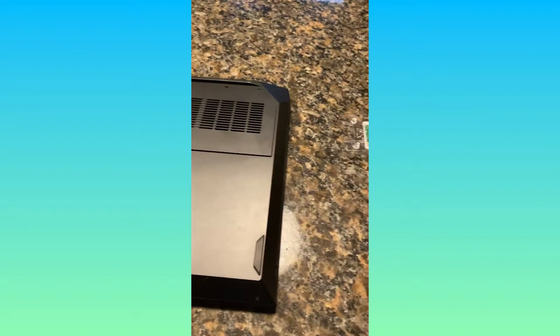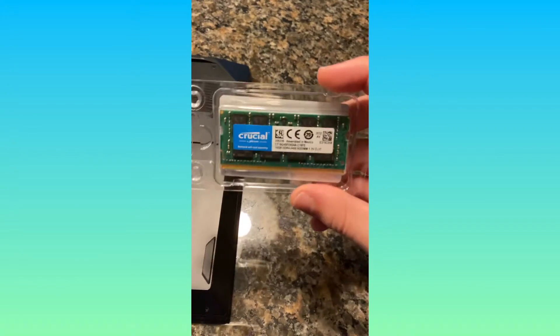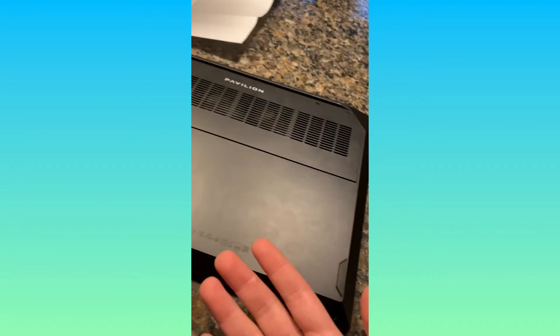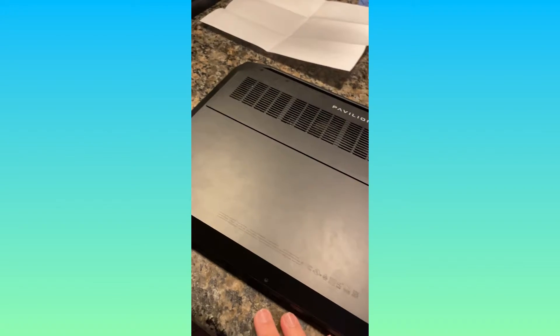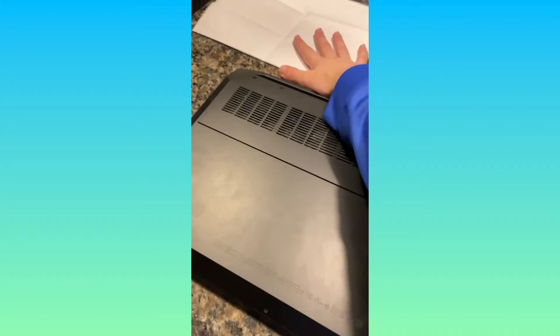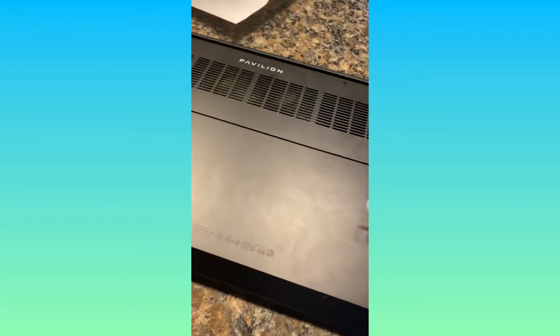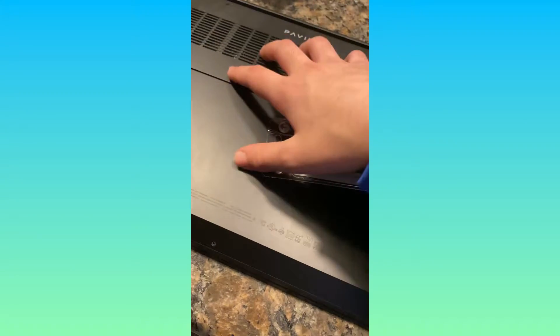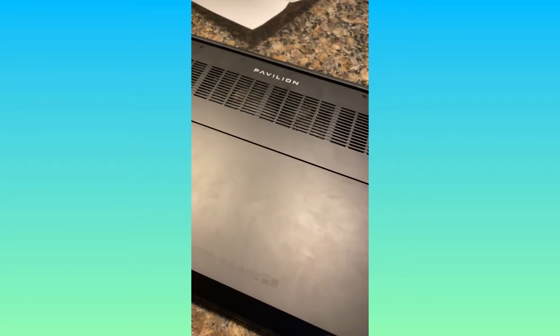Hey guys, welcome to a new video. This is a little bit different. I just got some RAM for my PC and I'm gonna be putting it in. It's really not gonna take long — two minutes, three minutes at most. There's a piece of paper that slipped over because it has my name and address on it, but yeah, basically we're just gonna put this in and see what happens.